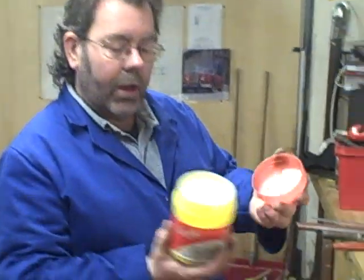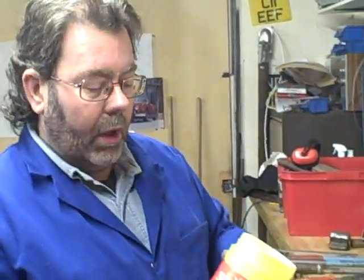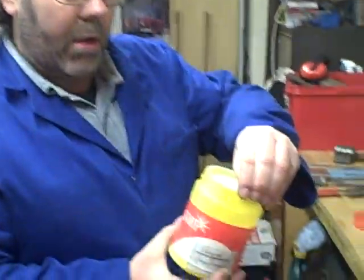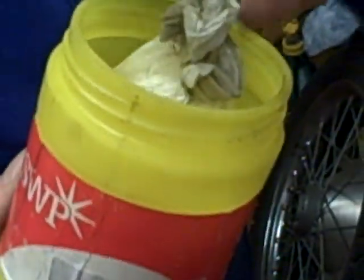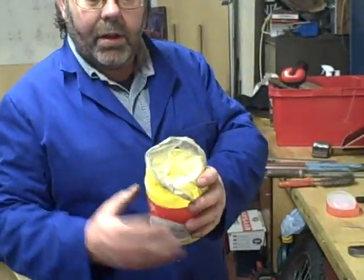Let's have a look inside this — it's got another lid. The reason is that aluminium welding flux is hygroscopic and it absorbs moisture from the atmosphere if left exposed. So it's very important that we don't leave the lid off and walk away. It's even twisted inside a bag — it's got three barrier methods to stop moisture getting in and contaminating the powder.